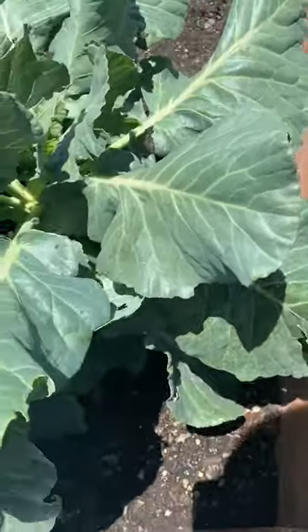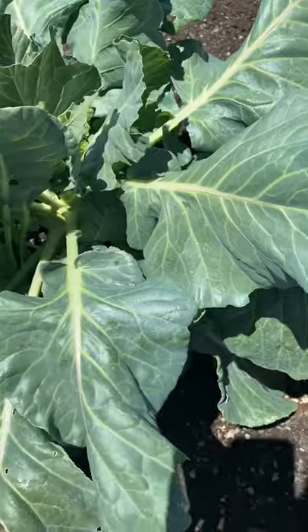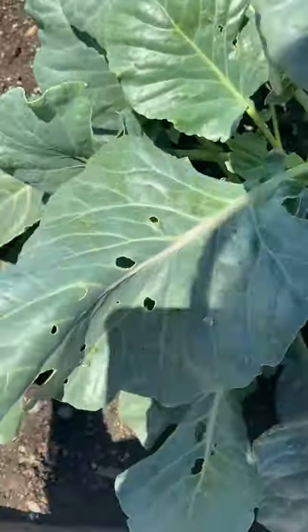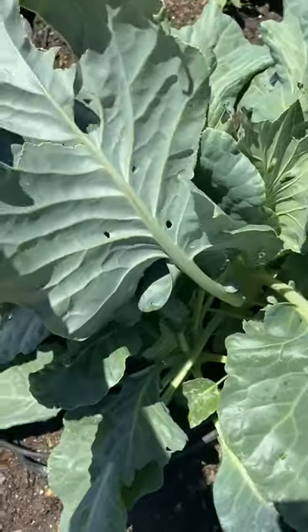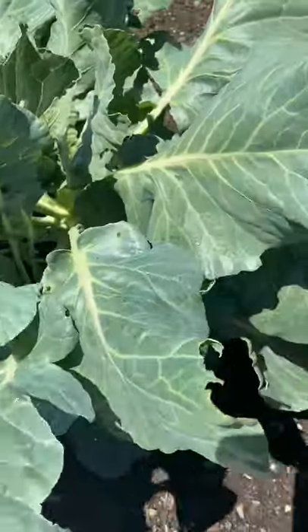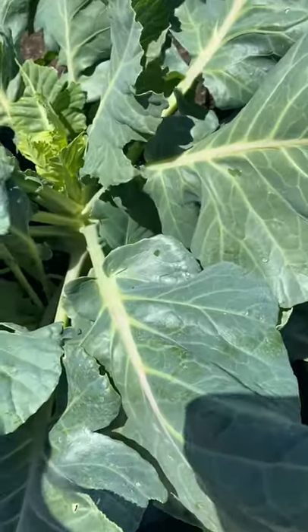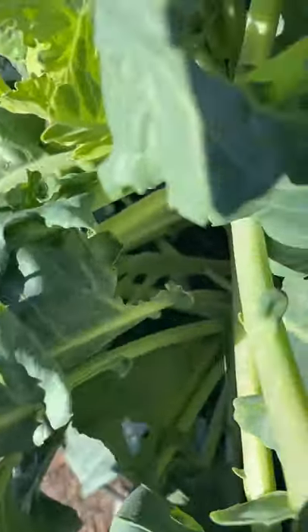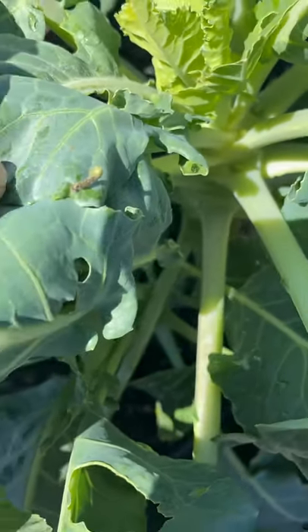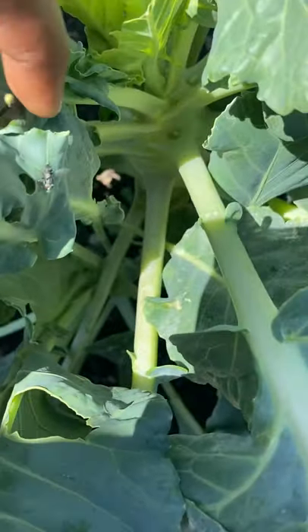Got some collard greens — looking beautiful. Something ate on this one, and something ate on this one. I think it was one of those hornworms. You want to lift your leaves up like this and check the bottoms of them, and make sure there's nothing like this right here growing on it. Y'all see that? Yeah, you got to come off.